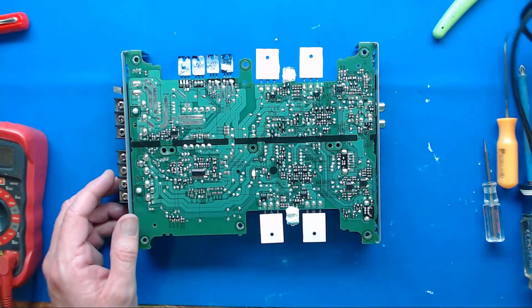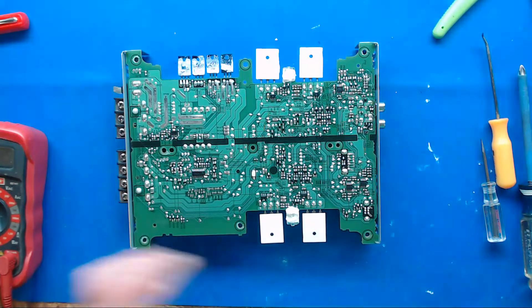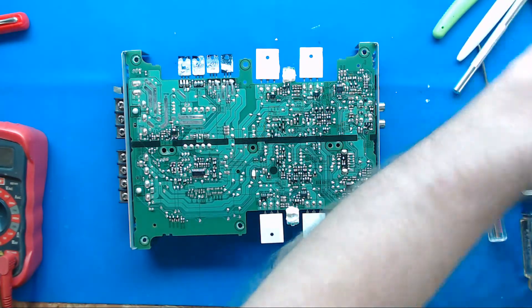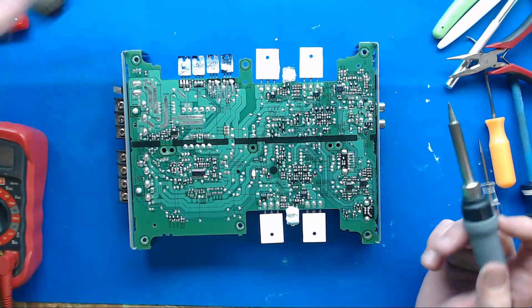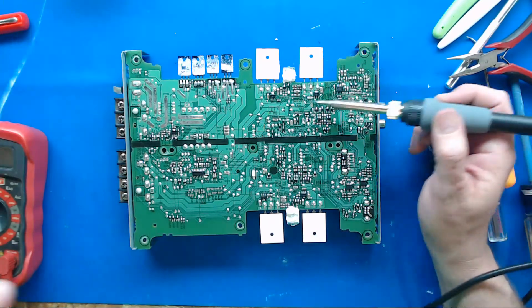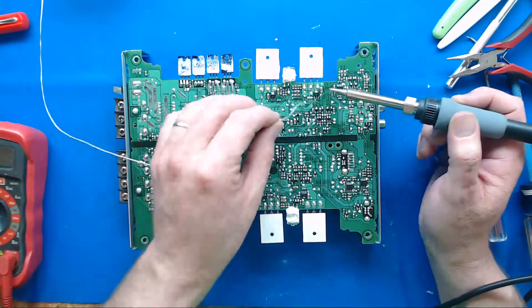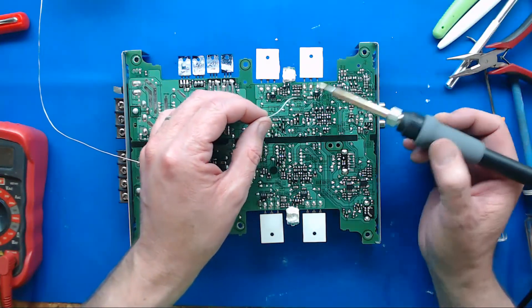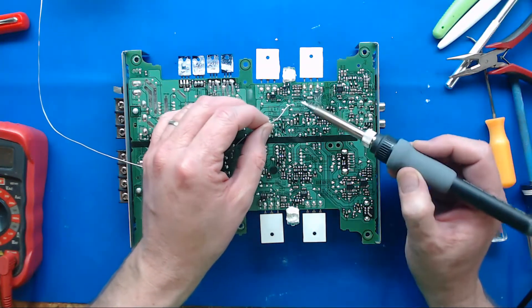And I saved that one last solder joint while my blower's not going — I'll sucker through one here. I just go in, and this is the joint right here. I make sure my tip's clean on my soldering iron.